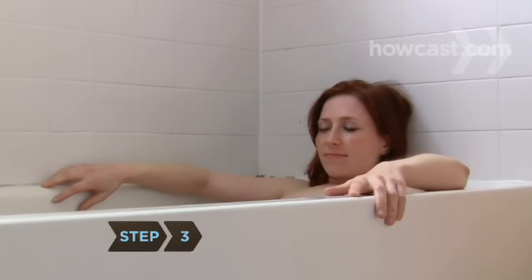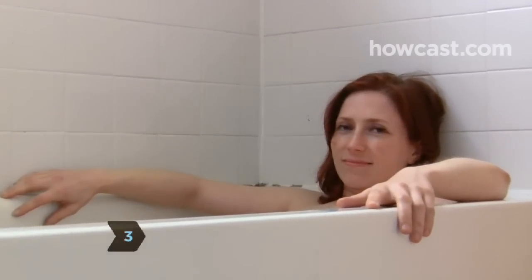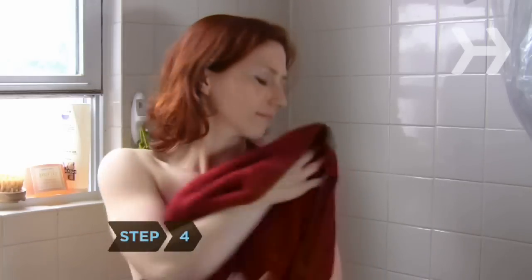Step 3. Climb into the tub and soak for 15 to 20 minutes. Step 4. Get out of the tub and pat yourself dry. Oatmeal baths can be taken twice a day or more. Let your skin celebrate.